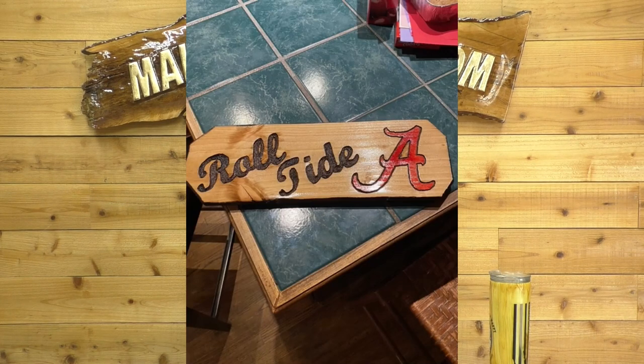Next, we have Mike McDavid, and this is a Roll Tide sign — so coming up for football season, and very popular. Great job, buddy. Love it.